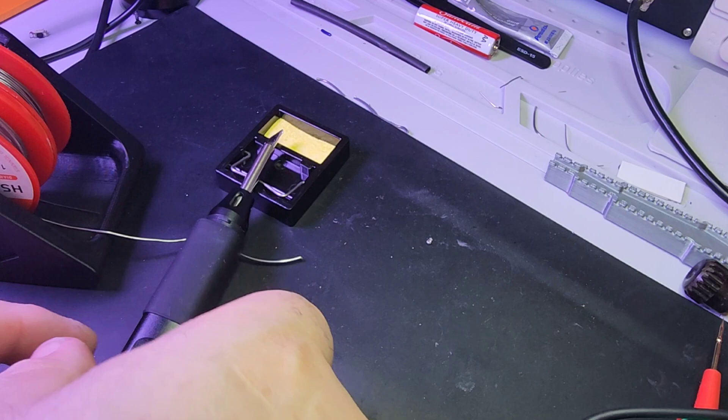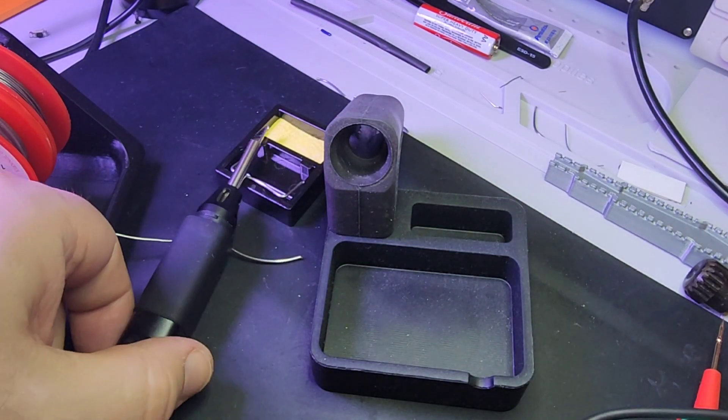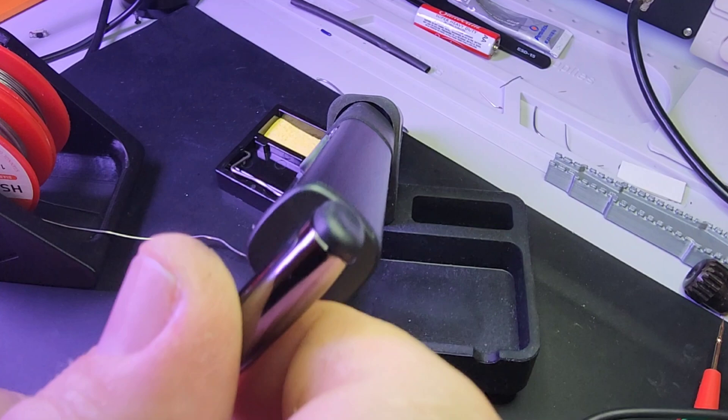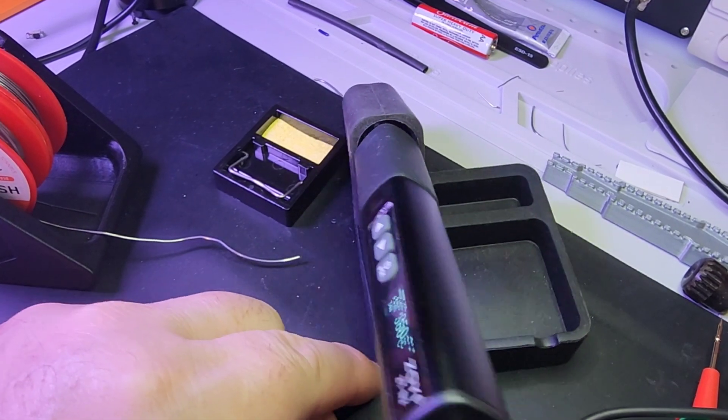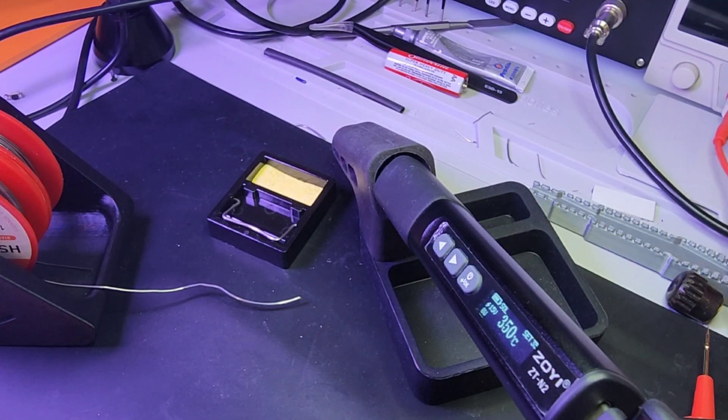The little soldering stand it comes with is just a little too little. I don't really like it. Something more robust, I think, is a better solution — you might want to pick one up as a third-party add-on since it's not included.